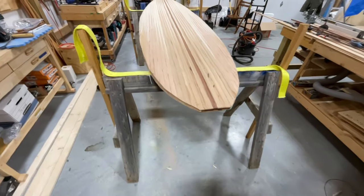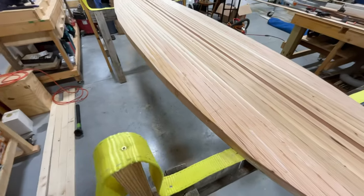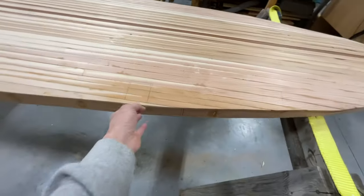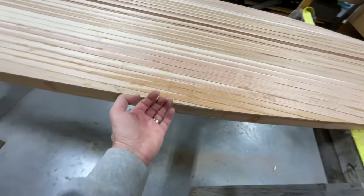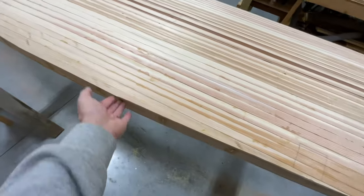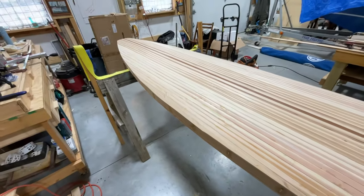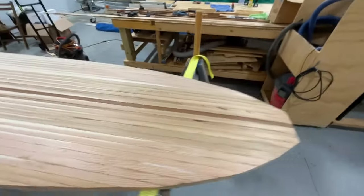I flipped it back over and this is the deck we've been working on. You can see that we got the edges trimmed off pretty good. We didn't split any pieces of cedar, which is good. There's still a little lip on there, but that's fine. We'll use a rasp or sandpaper and get that knocked out.